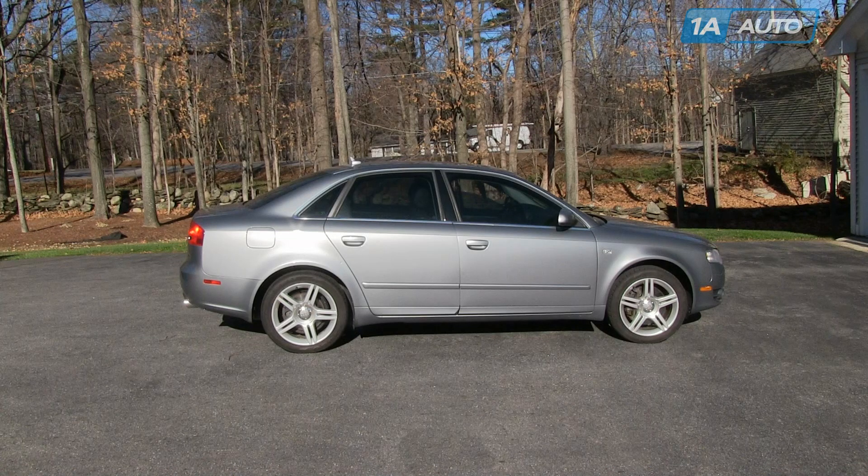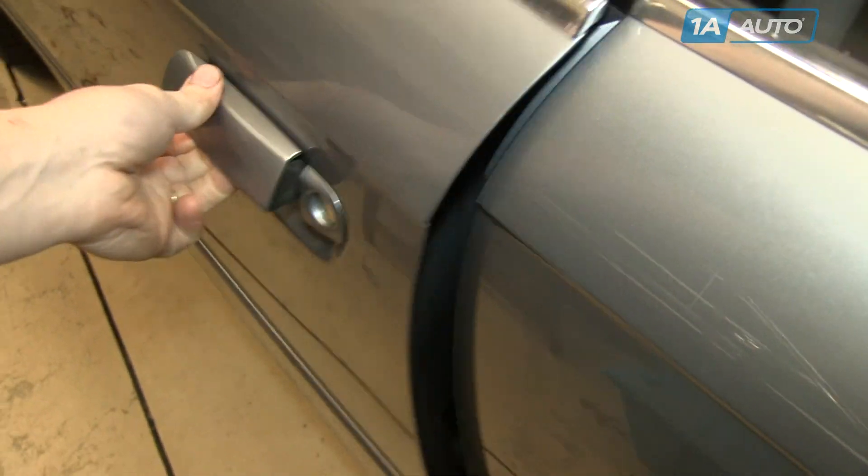In this video, we're going to show you how to remove and reinstall the air filter on this 2007 Audi A4. It should be a pretty similar procedure for most Audi A4s. This one has the 2.0 liter turbocharged motor in it. The only tools you'll need is a Phillips blade screwdriver.